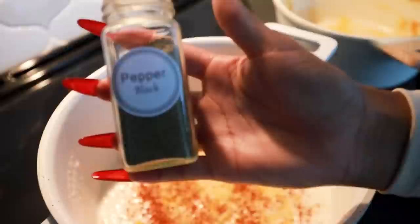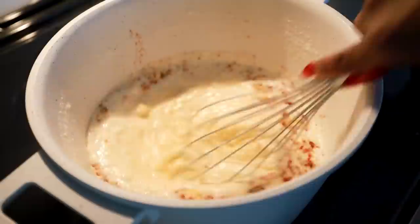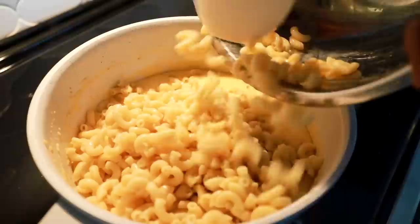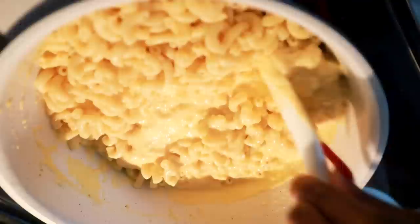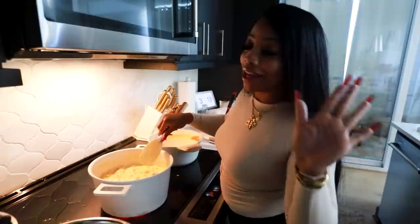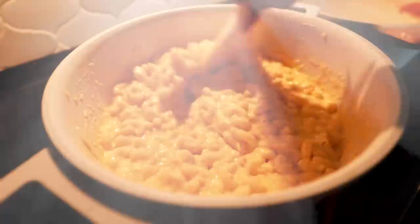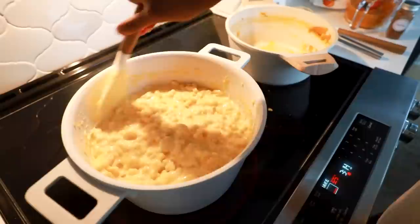Next we're gonna season with a little paprika and black pepper. The roux is done — look at that, super cheesy. We're gonna mix in the noodles. This is the sound it should make — if you know you know — this is the sound of good macaroni and cheese. After you mix that up, go back in and add the extra broth you had left over.